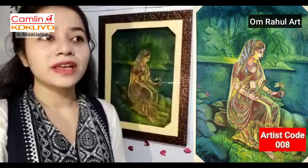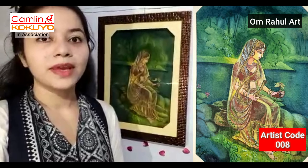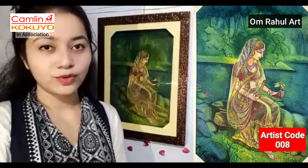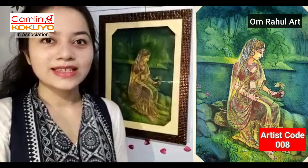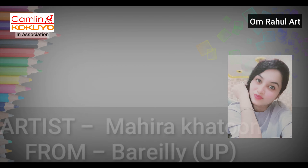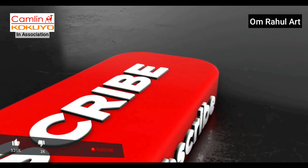If you like my painting and its medium and title, please like and share. Thank you so much, thanks Rahul Sir.